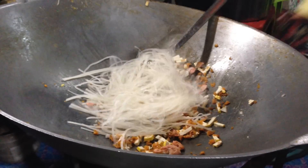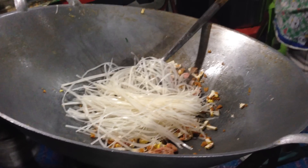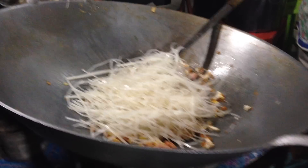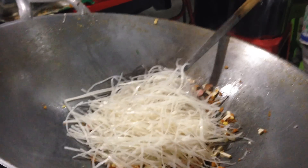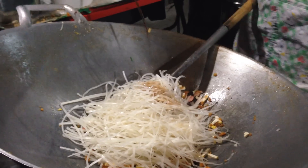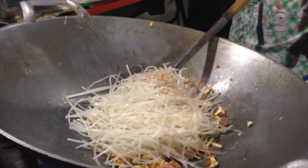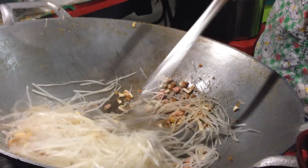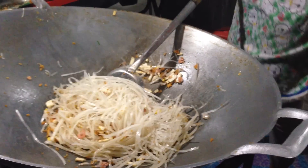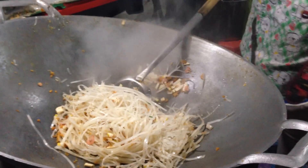This is hydrated, moisturized rice noodles. They sell it like that in Thailand. If you don't have it at home, dry them and leave them in cold water for about 20 minutes. This is the pad thai sauce that has tamarind and sugar.